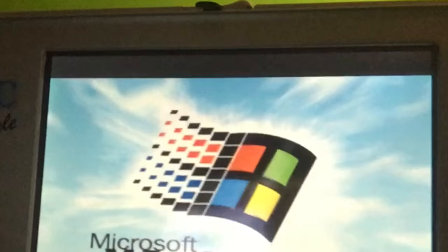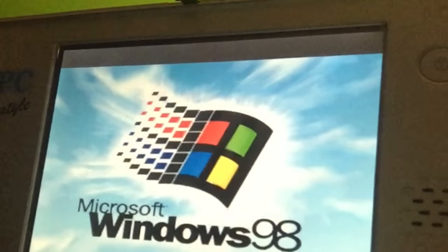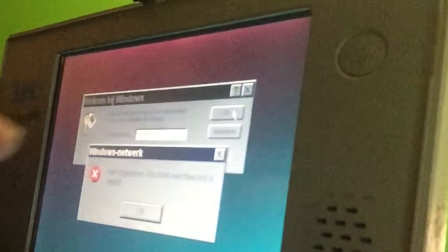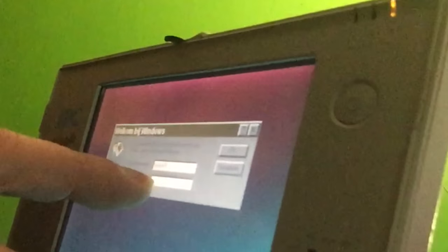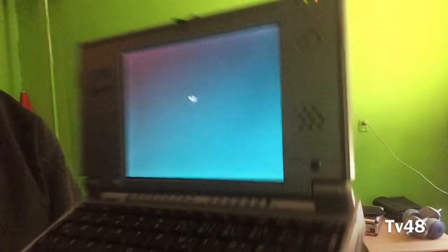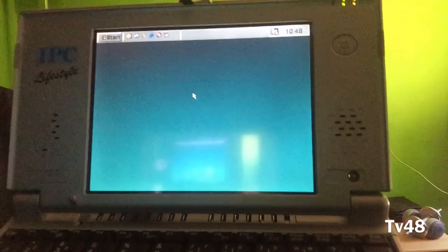I shut it off correctly so no ScanDisk. You can see the name of this little device — this is a netbook of the 90s. Guys with a lot of cash had things like this back then, and I was so lucky to get one. This thing is a touch screen — oh, I must put in a password. What was the password? Oh my gosh! And that was the startup sound you just heard.